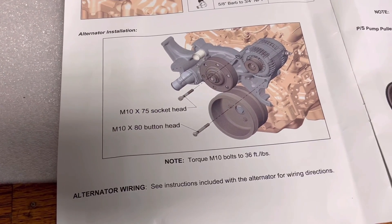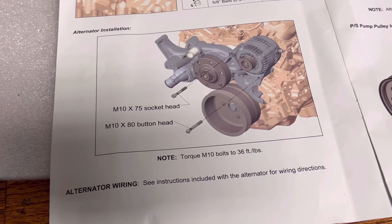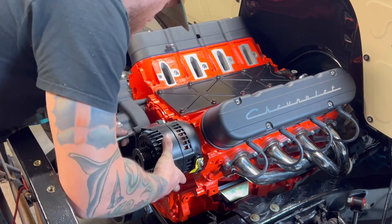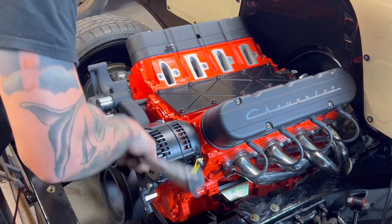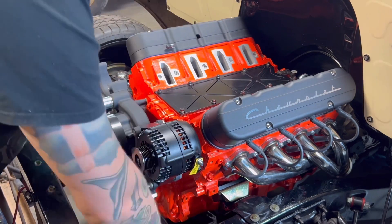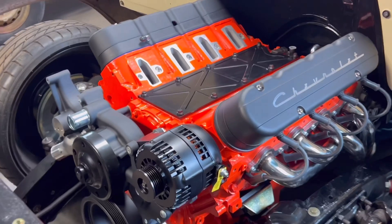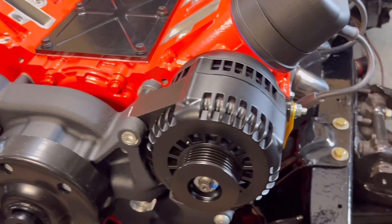Now we're getting ready to install the alternator — it's pretty straightforward. There are two bolts: one's a socket head and one's a button head, so pay attention to the right hardware. Put the alternator up to the engine, slide the bolts in, then torque them to 36 foot-pounds. When you get ready to wire it up, refer to your wiring diagram. This kit does come with a plug for your alternator, so you don't have to purchase that — it just plugs into your factory harness.